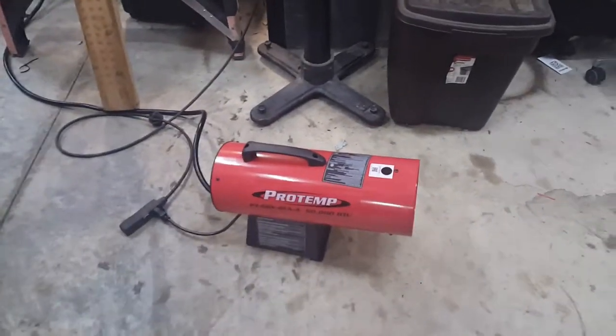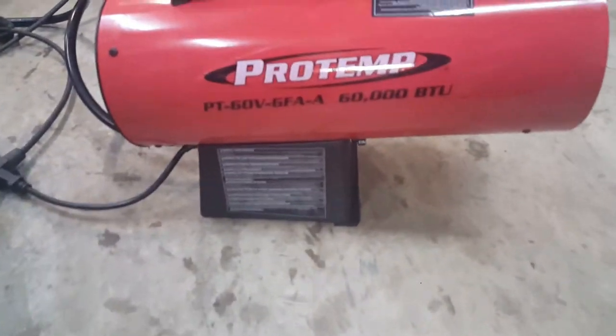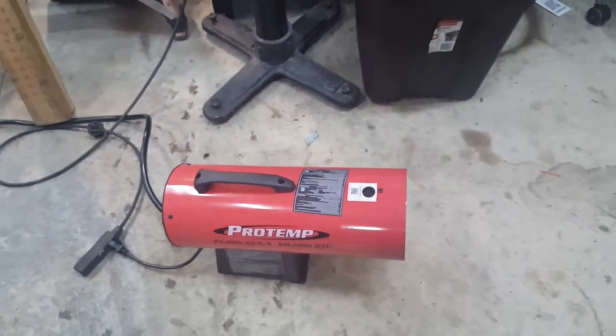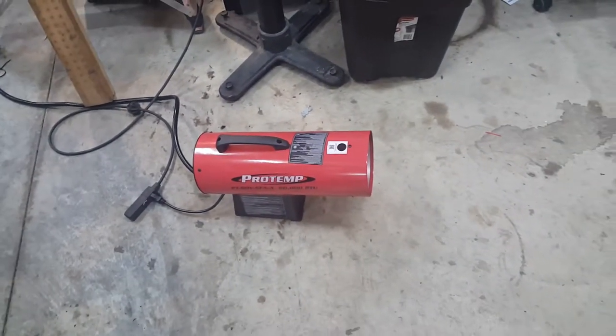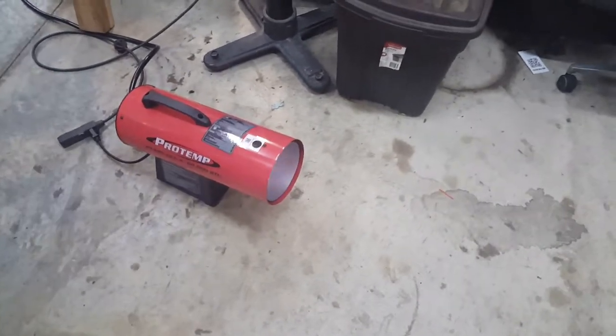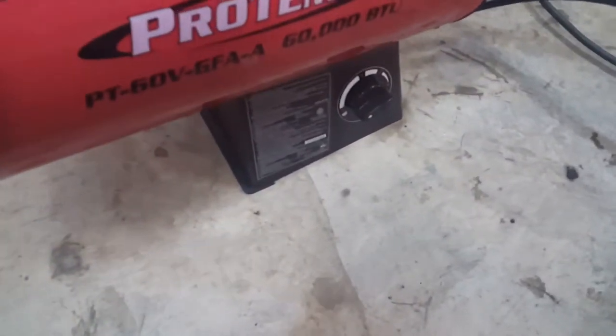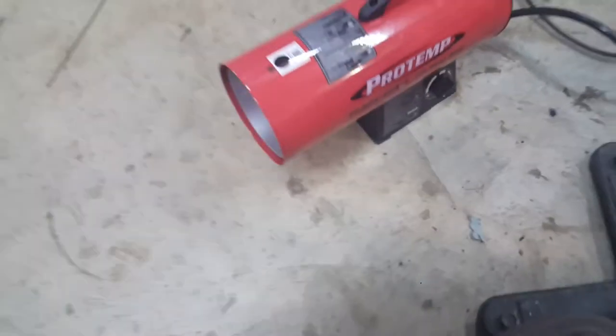I just got this heater for my shop — this model number — runs on a 20lb propane tank, plugs into 110, and it's got a variable knob on the side.